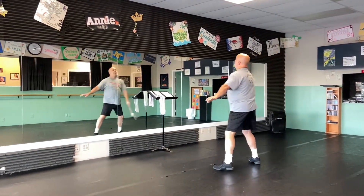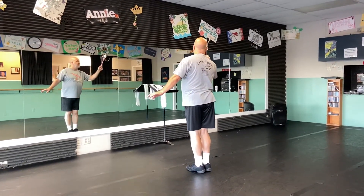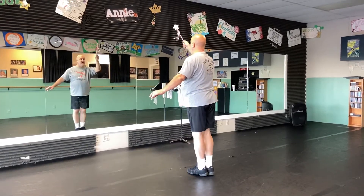It's down, up, chassé, circle. One, two, three, four — jazz square left. Put it together, and what have you got?